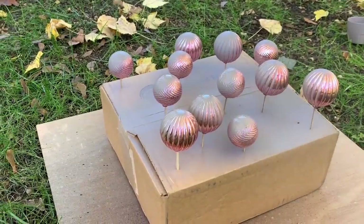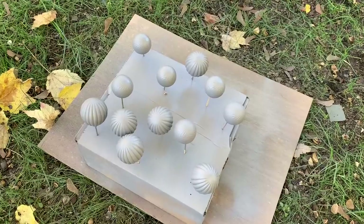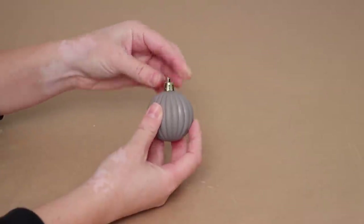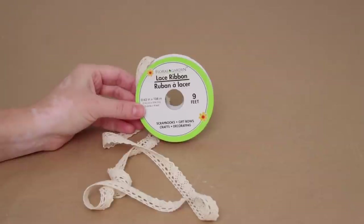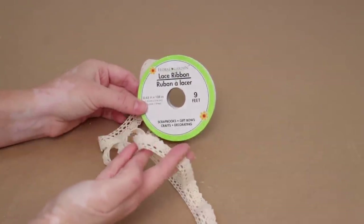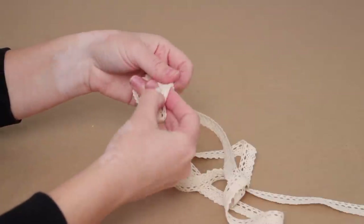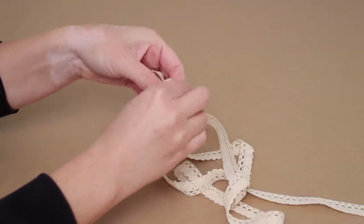The box method worked so well and I only had to do one to two coats of paint to get the ornaments fully covered. Once they were dry, I popped all the tops back on and added them to the rest of the ornaments. I love how all these colors look together. I got this lace ribbon from Dollar Tree — it's really pretty and elegant — and I used two rolls of it for the garland. I started by tying a loop at one end so I can easily hang it up anywhere.